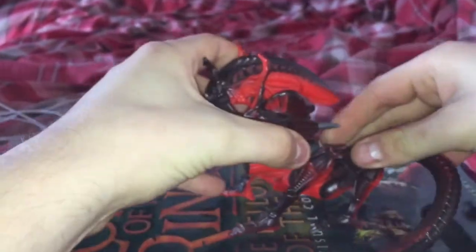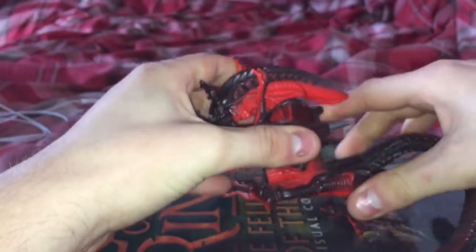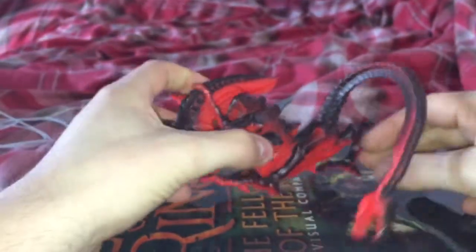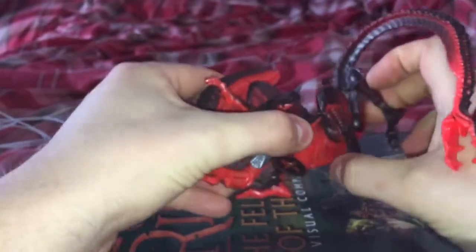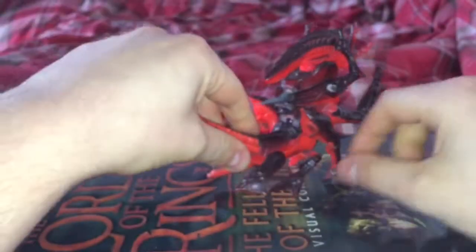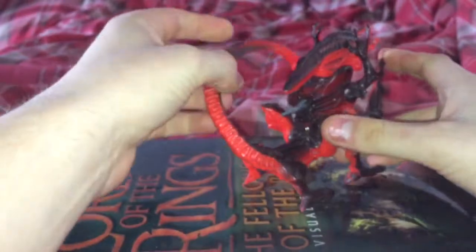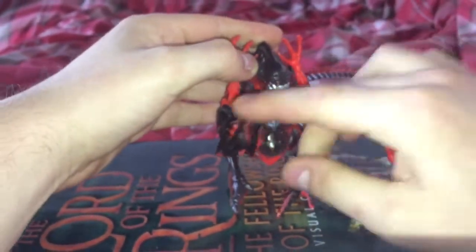I think you can actually get this guy to sit down, sort of like a pet. It sort of works there, I guess, but doesn't really affect his overall posture. You'd be better off with this guy just standing up, because as much articulation as he's got, he's not going to have a great range of dynamic poses.